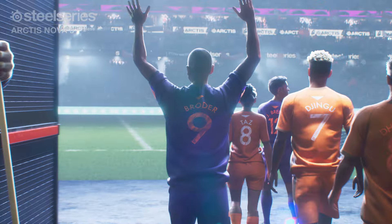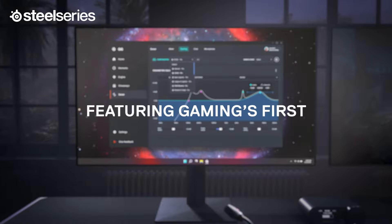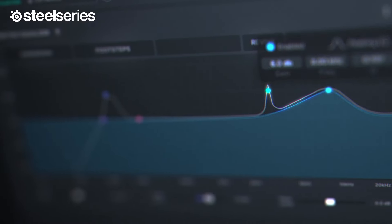For those of you on PC, don't worry — we still have you covered. Each version of the headset is compatible with Sonar, giving you full adjustability over a 10-band EQ.